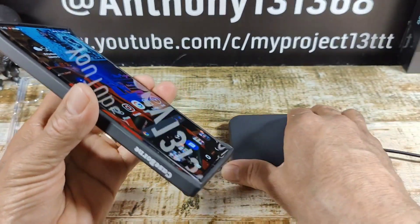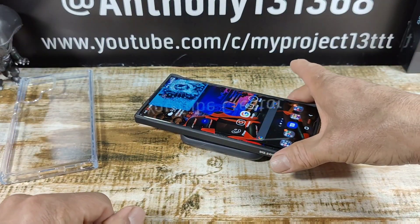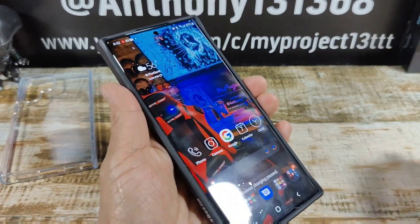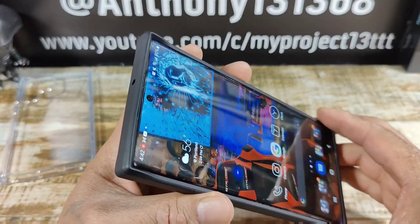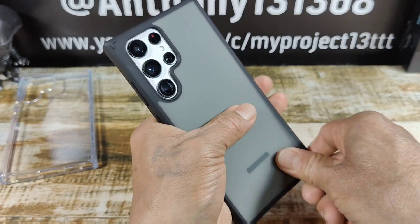Let's get to wireless charging — just like that, totally digging that. I am really, really loving this case.